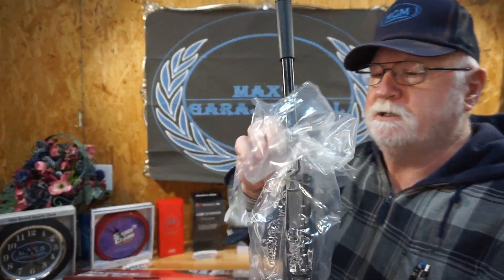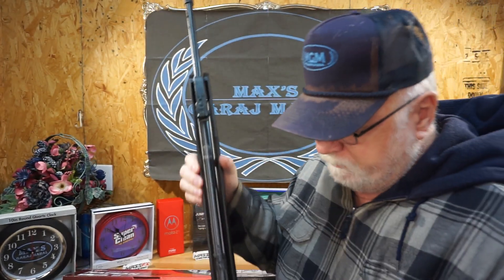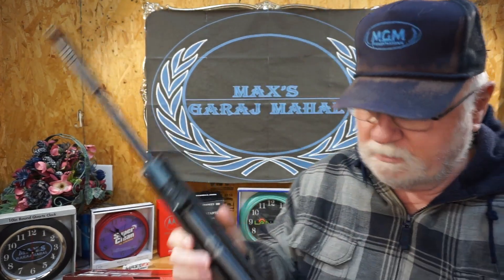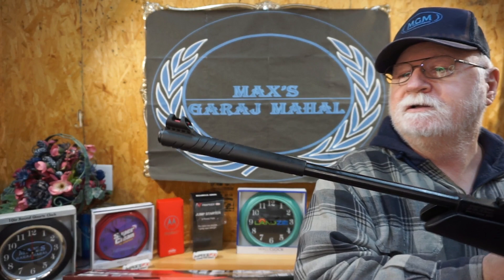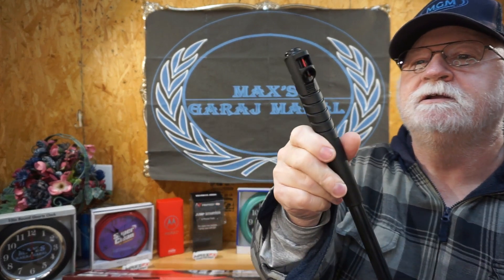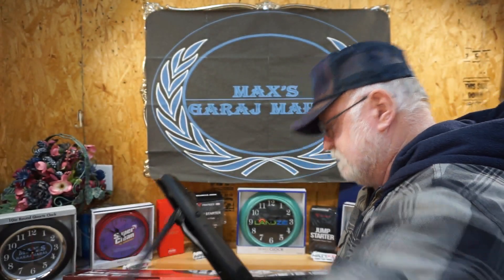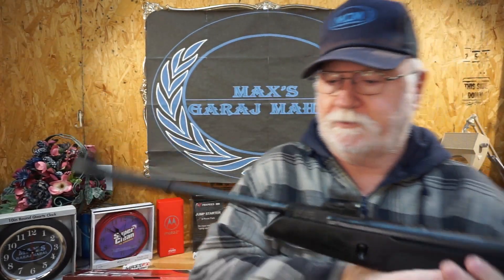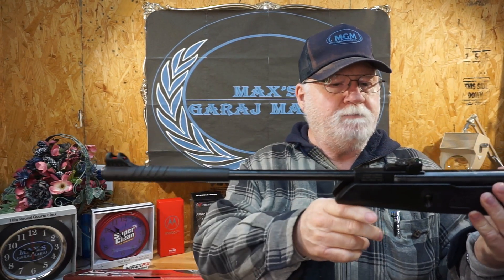We're going to pull that rascal out and see what it looks like outside the package. We're not going to do any shooting today, and the main reason for that is the assortment of pellets I ordered — they haven't arrived yet. So all we're going to do is take a look at it from this end all the way down to that end. Front and rear sights are on the barrel, the part that moves.